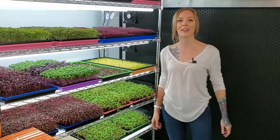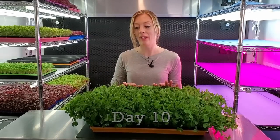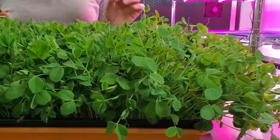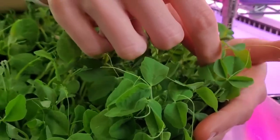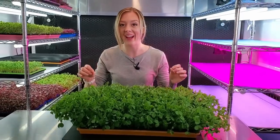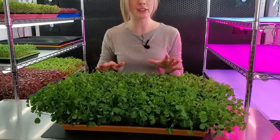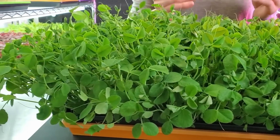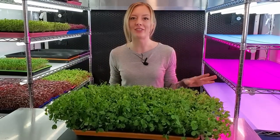Now that I've bottom watered this and introduced it into the light, over the next few days I'm going to be bottom watering twice a day — once in the morning and once at night. Day 10 of our speckled pea grow, and as you can see it is huge right now, so today is harvest day. These are at the perfect height and appearance. Speckled pea gets these little tendrils which people absolutely love, and they get a very high harvest weight. You want to harvest these sooner rather than later because they will get too tall, touch your lights, and begin to get fibrous and woody, making them really hard to chew.